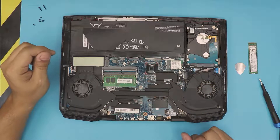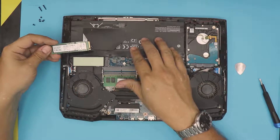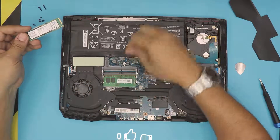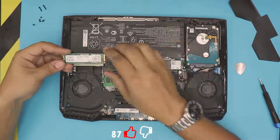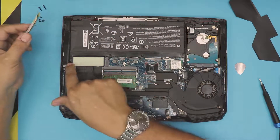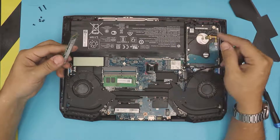The NVMe drive is going to go right over here. You don't need to remove the battery, but if you want to be cautious, remove the four screws and lift it up — as long as the laptop is powered off, you don't have to worry about it. There's a thermal pad in the slot — that's a nice touch — but there's no screw included, so the drive goes face down so the pad contacts the drive.